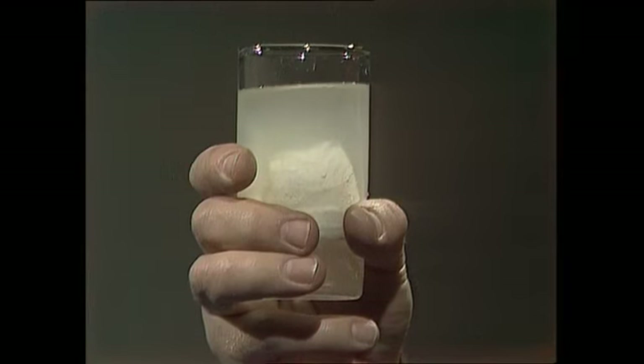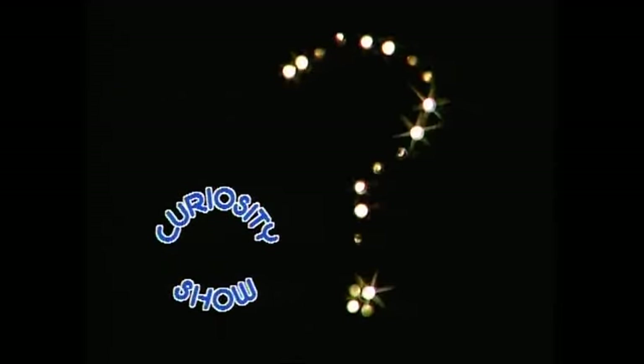Ice floats, so how can you pour yourself a lemonade with the ice block down at the bottom? If you want an ice block at the bottom of your drink, you can of course freeze it there first in its own little puddle of lemonade — but that's cheating. So here's a more impressive way.